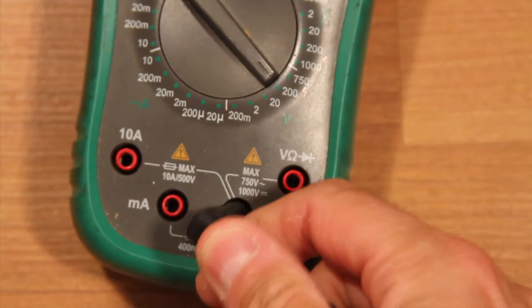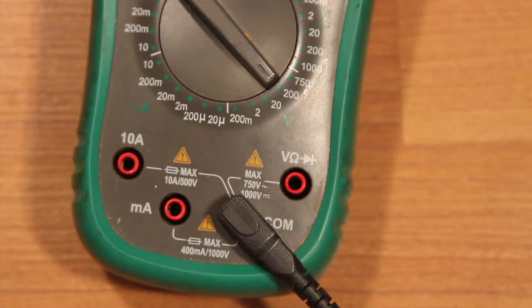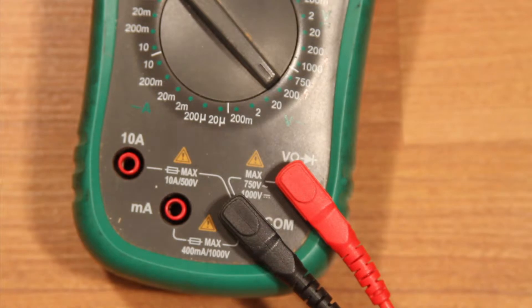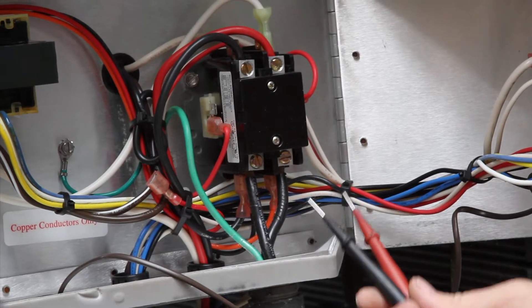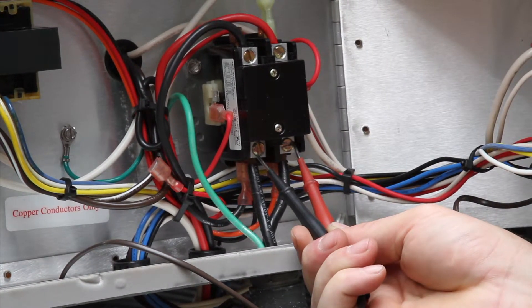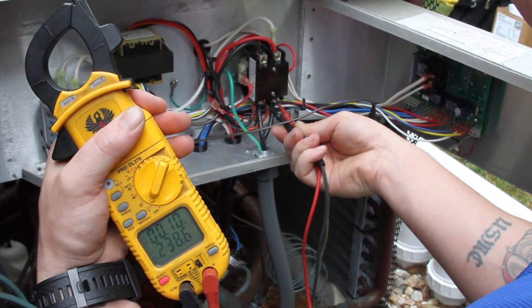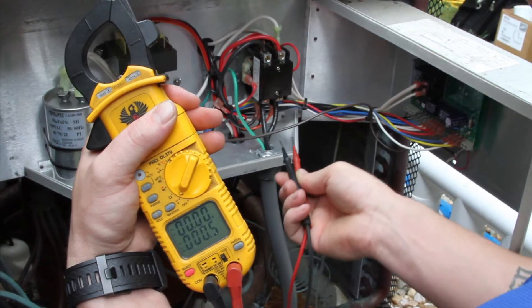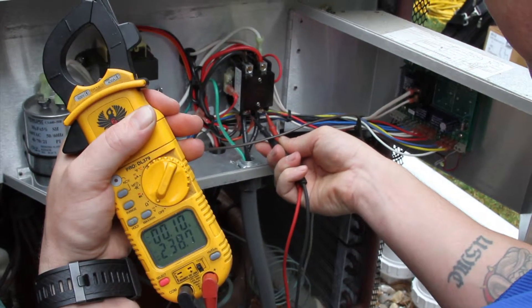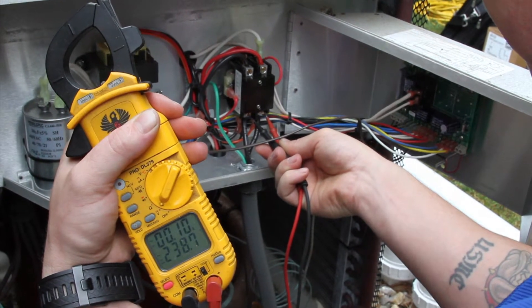With this type of meter you will also have to attach the leads correctly. The black lead goes to common — in fact it will always be in common. The red lead goes to voltage, also labeled ohms and continuity. The red lead touches the right bottom of the contactor and the common black lead touches the left bottom of the contactor as shown. Here we are reading 238.6 volts which is normal, and a second reading gives 238.7 volts. This is exactly the voltage we should have.